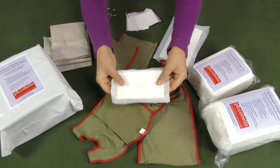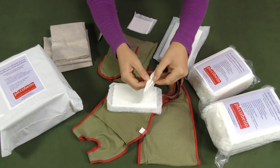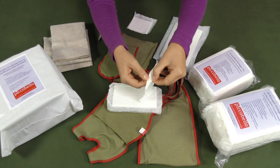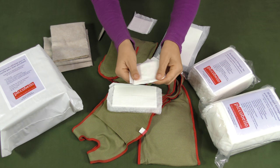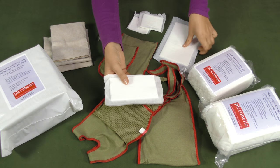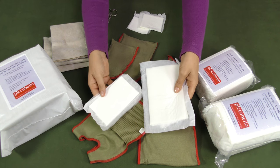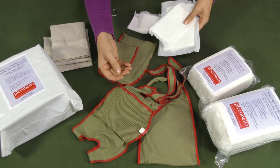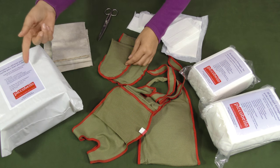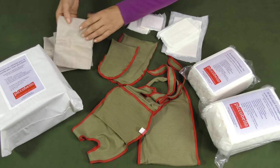The Comfort Dog Pad uses a special air-laid technique for fast absorption. The surface of the dog pad remains comfortably dry, protecting your dog's skin. It is very thin and especially made for sensitive dogs. The super absorbing Comfort Dog Pad is recommended for dogs having strong incontinence.